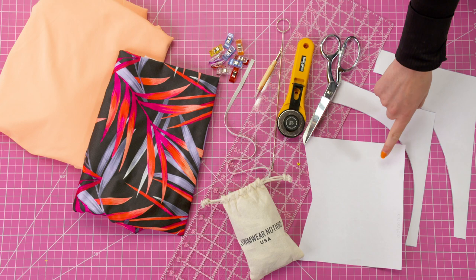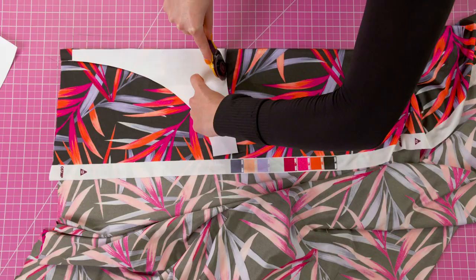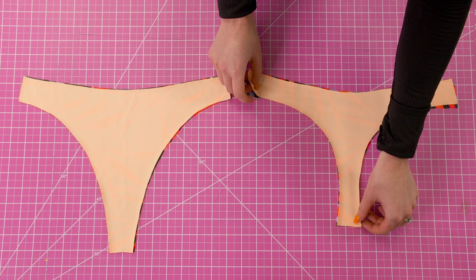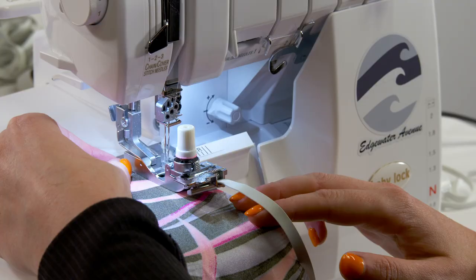The first step is cutting your pieces. You're going to cut two of the front, two of the back, and two of the band piece. Now match your bottom pieces together, fronts with fronts and backs with backs, and sew just along the leg holes, attaching elastic during this step as well.